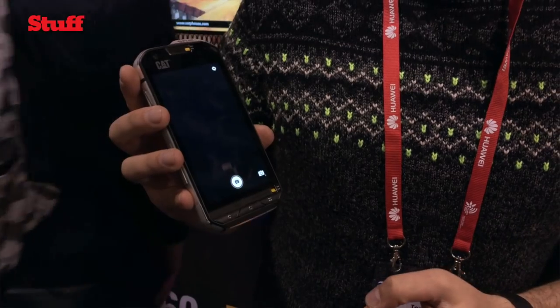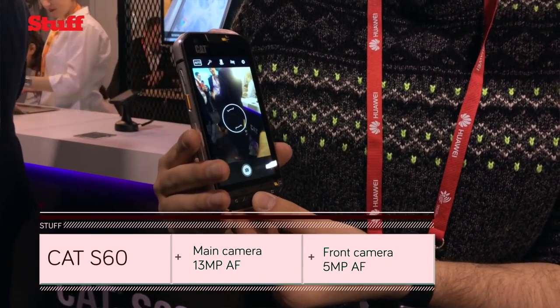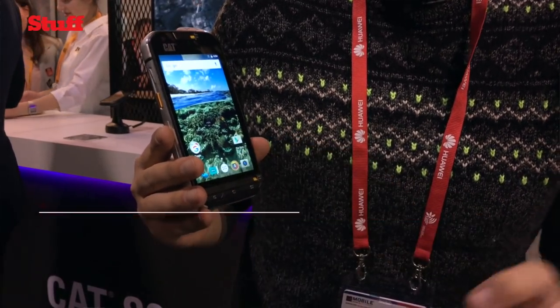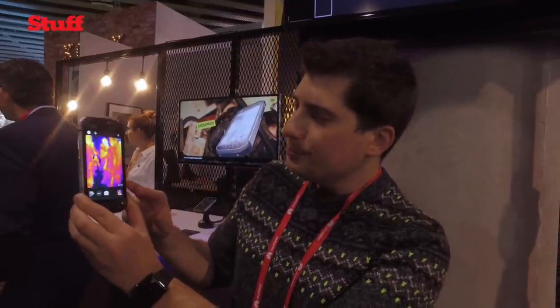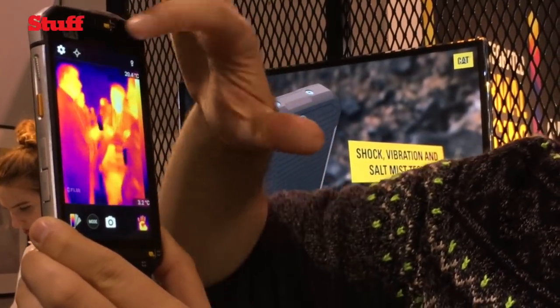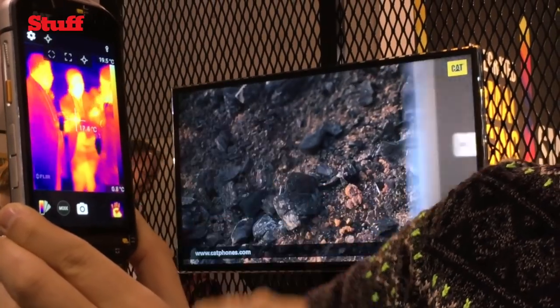You've got the regular camera which you can jump into at any time, which is fine for when you're at home or on holiday. But if you hop into the FLIR camera and give it a few more seconds, it's going to activate the thermal imaging. Rolling around the show floor, basically everyone here is lit up bright white, with an average temperature of about 20 degrees — and you can pick a spot to measure temperatures.